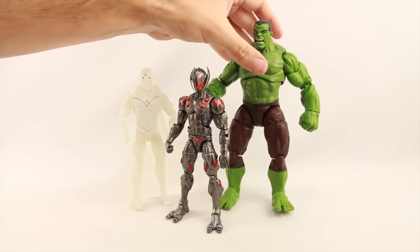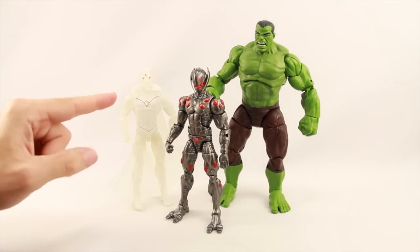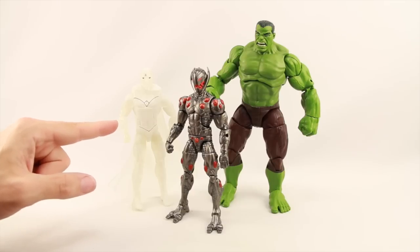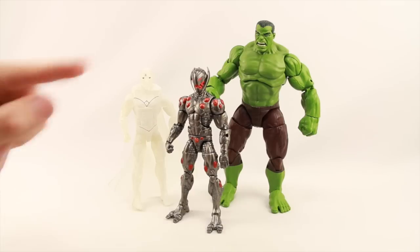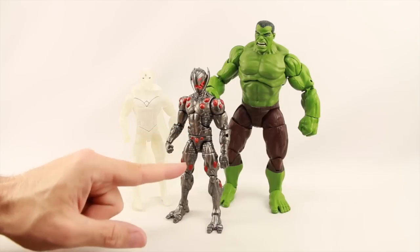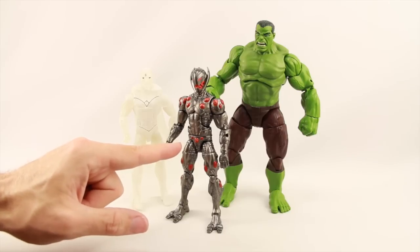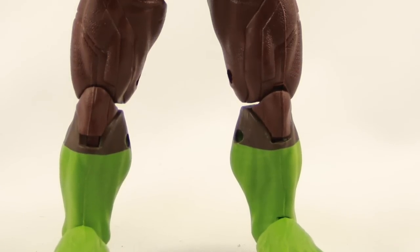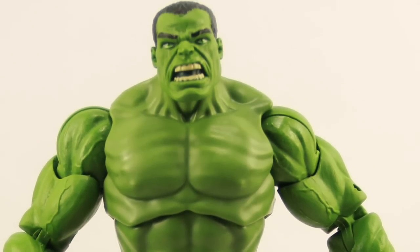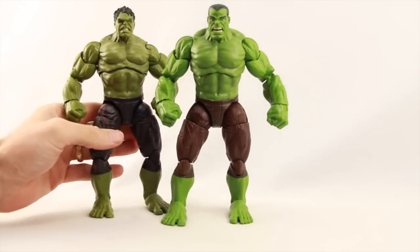He still suffers from his feet always wanting to fall backwards. The Vision figure is just a repaint done with white translucent plastic of the Vision figure we got in the Hulkbuster Build-A-Figure wave. And the Ultron figure is primarily a reuse of the Ultimate Beetle figure from the Spider-Man Legends wave — thanks to Dominic for the heads-up on that one.